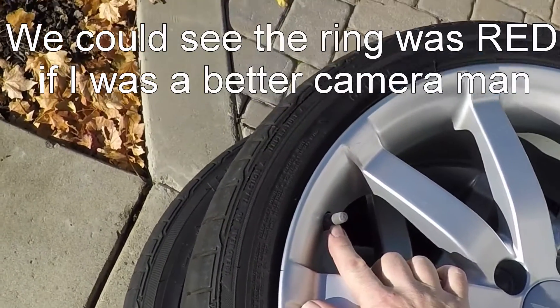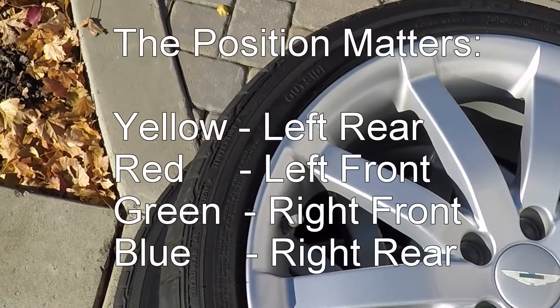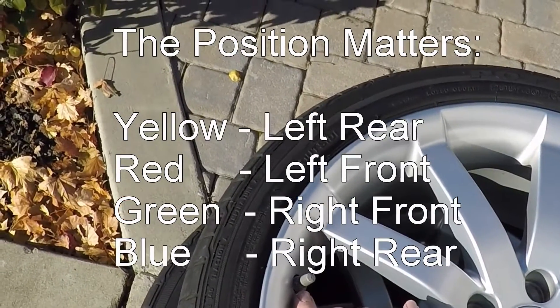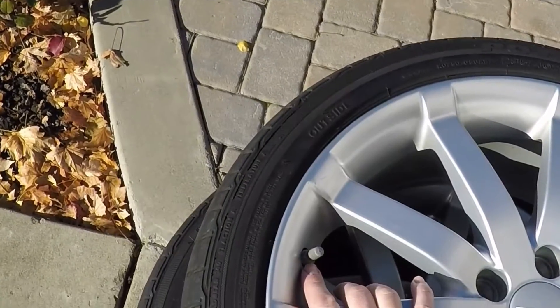It matters which corner the sensors are on. The system's calibrated: yellow is left rear, red is left front, green is right front, and blue is right rear.